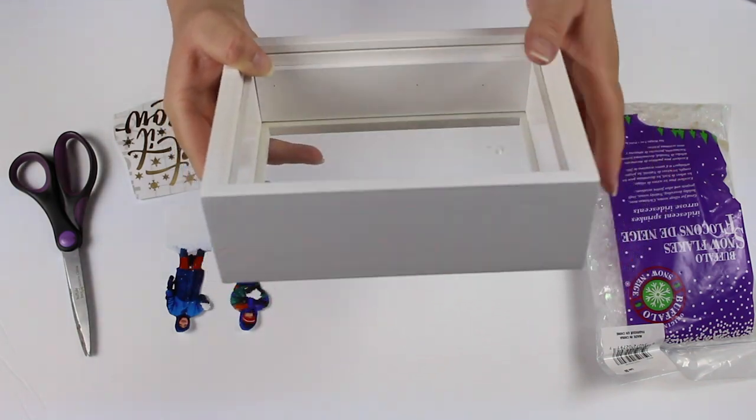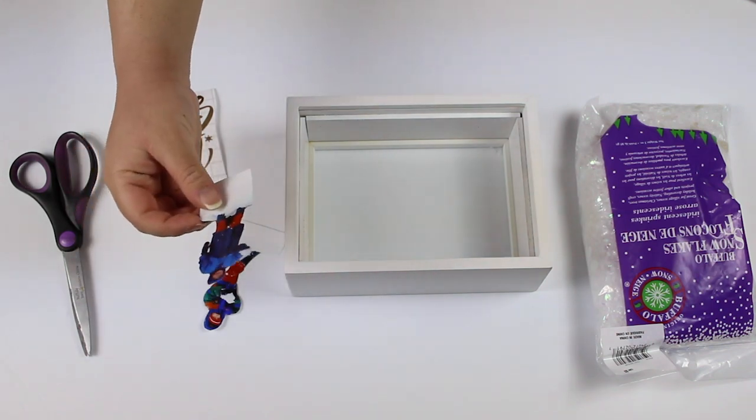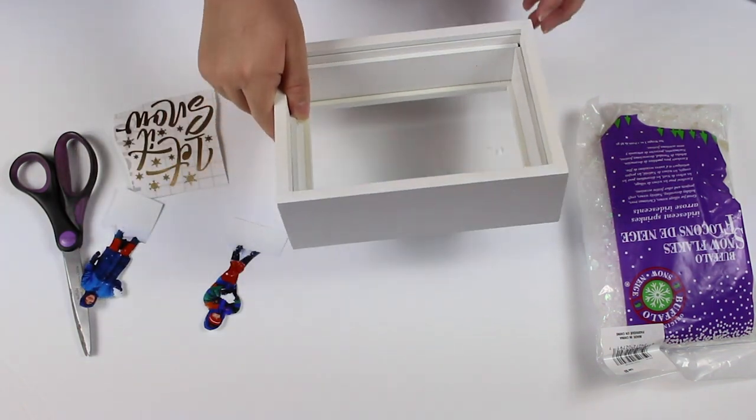Take the inside of the shadow box frame and glue down the pictures of whoever you want in the frame. For me, I'm using a picture of my brother and I from when we were kids.